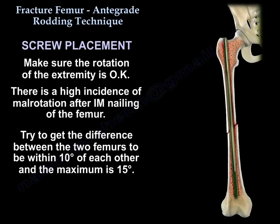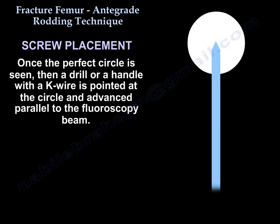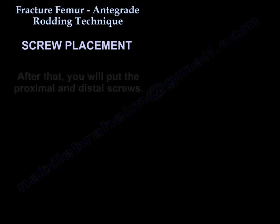Make sure the rotation of the extremity is correct. There is a high incidence of malrotation after intramedullary nailing of the femur. Try to get the difference between the two femurs to be within 10 degrees of each other, with a maximum of 15 degrees. Once the perfect circle is seen, a drill or handle with a K-wire is pointed at the circle and advanced parallel to the fluoroscopic beam.